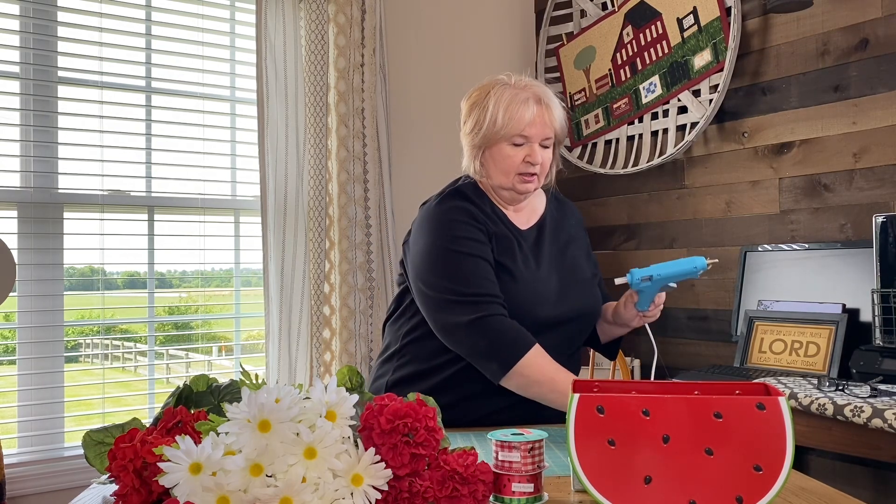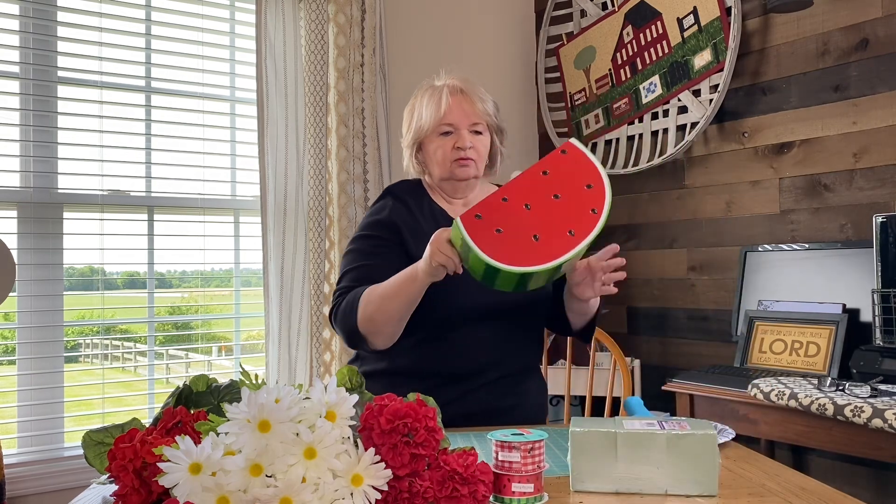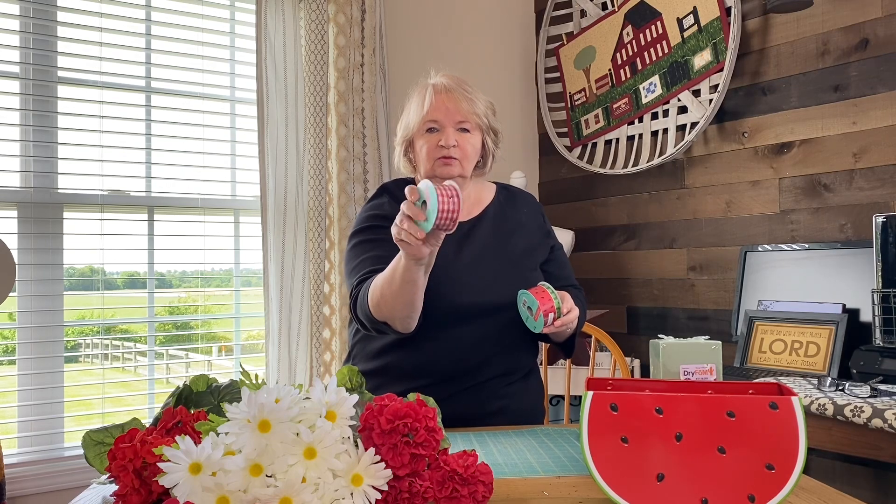These are the items that I have. I just have a paper plate to put my hot glue gun on, extra glue sticks so I don't have to walk away. I have my metal watermelon container from Hobby Lobby, some styrofoam blocks — you can pick those up at any craft store. I have two different kinds of ribbon: one with a little check with a black ant on it, and one with a watermelon with little black seeds.